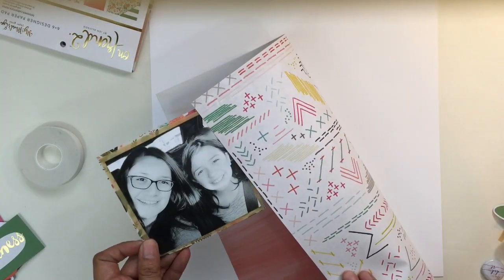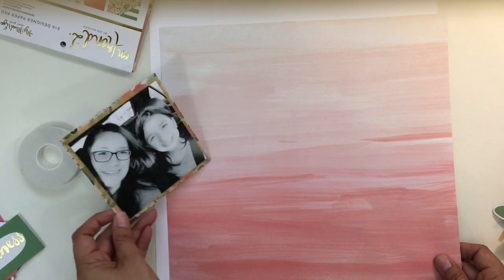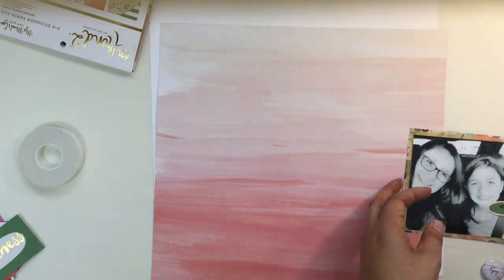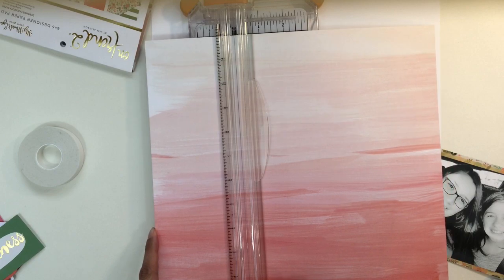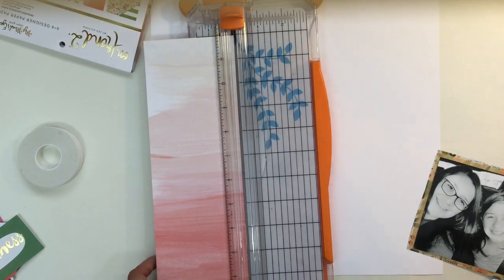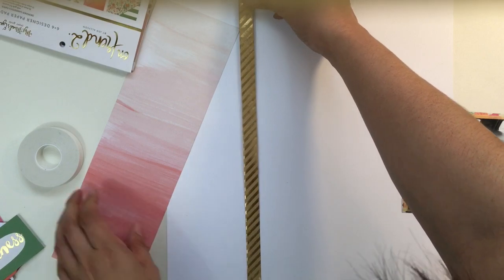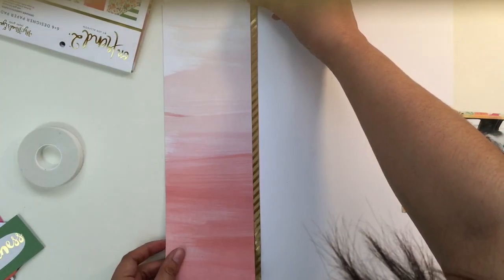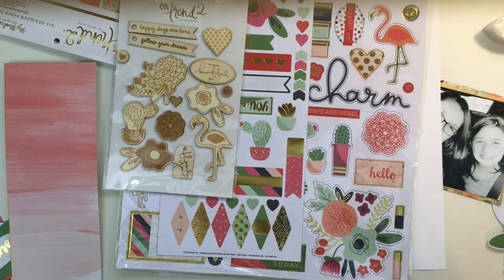So I was going to use that 12 by 12 white sheet of paper, but I felt like it needed something on it. So I picked up a few — like three sheets — of the Pink Paisley Fancy Free by Paige Evans. I thought the pink and peach work perfectly with this collection as well, so I cut a strip off of it.